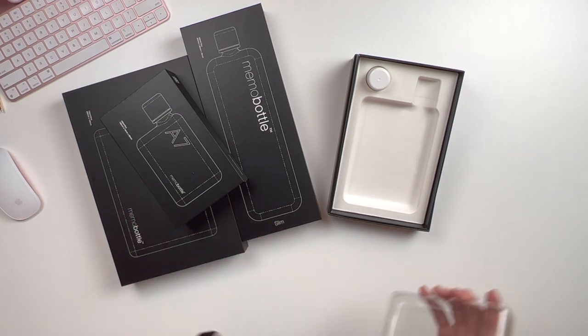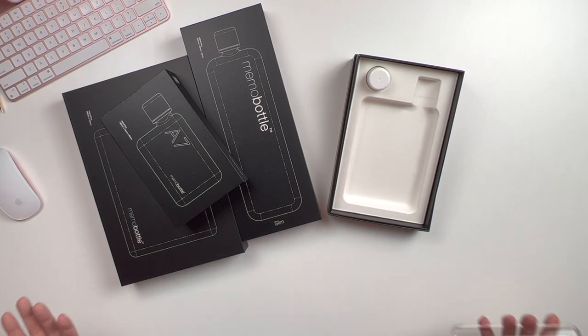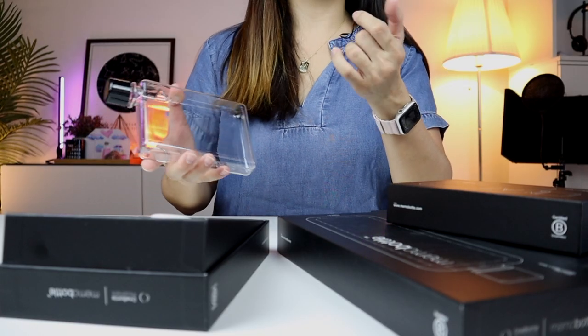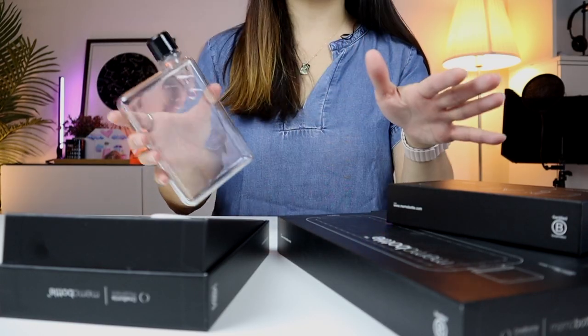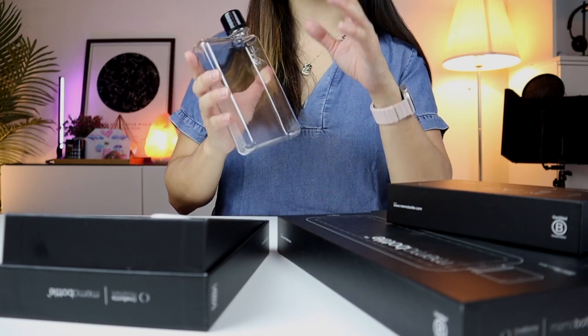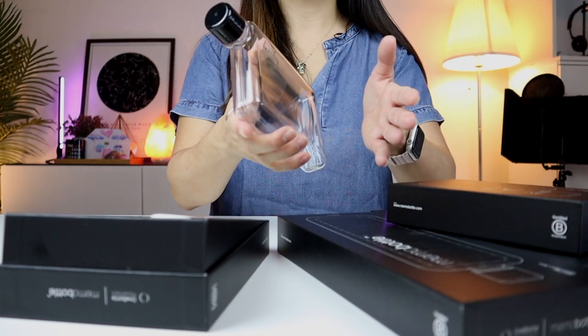It fits inside your bag, alongside your computer, your laptop, your books, your iPad, and other valuables as well. But that's not all. If you stay with me throughout the entire video, I'll take you through the product range and I'll also give you the pros and cons of each Memo Bottle — but mostly pros.